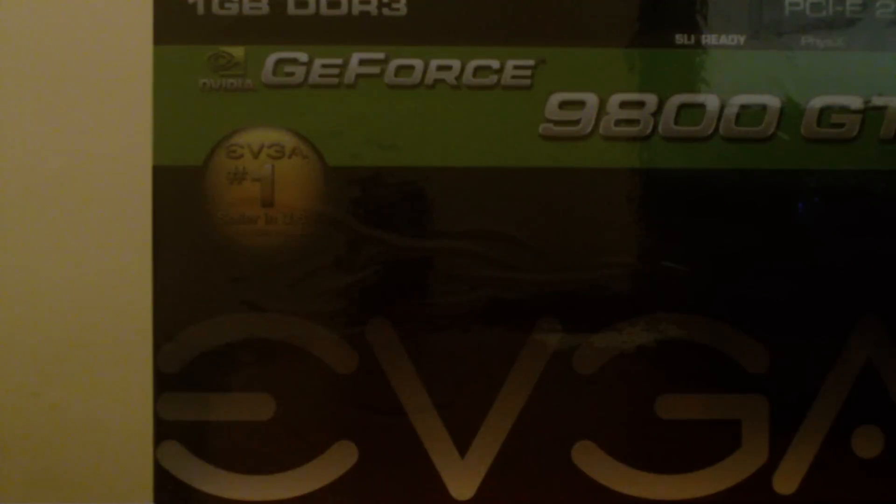Hey guys, it's XRollTidexy here. Today I'm going to be unboxing my GeForce 9800GT graphics card from NVIDIA. This is the EVGA version board. This is the 1GB version of the card.